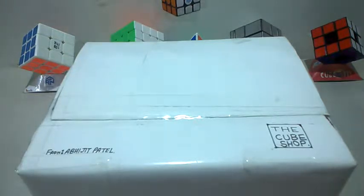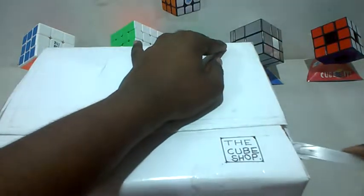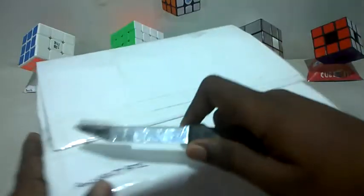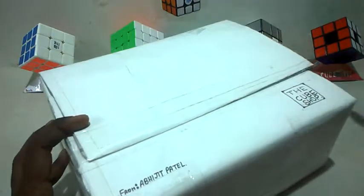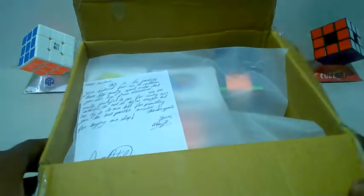I'm gonna unbox it, so let's begin. Let's open this thing — the packaging is actually pretty nice. He says it is durable; although it's not like Amazon packages, it is good. Let me fold it — there are a few things in here.